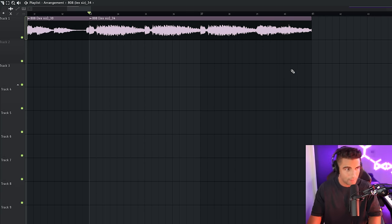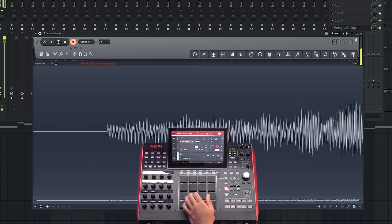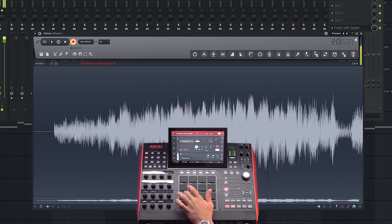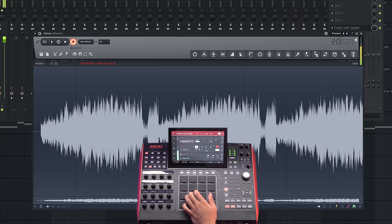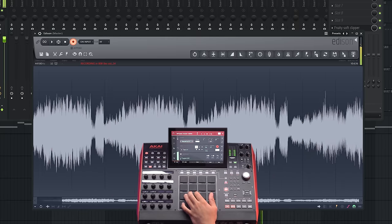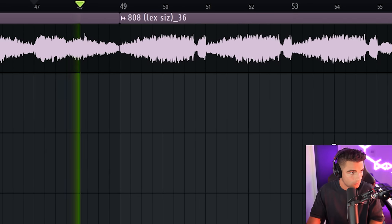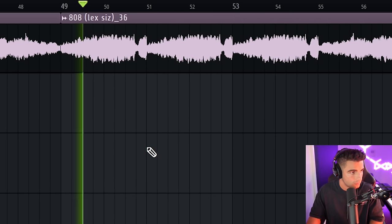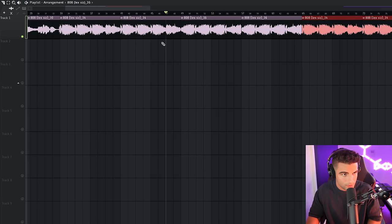Here's where it gets interesting — you might not have noticed this listening to the original song. We're actually going to be reversing these individual chops from the sample, not playing them in any other order, just playing them in reverse. This is a really creative way of adding development to the instrumental without having to introduce any new components. We're going to be alternating between the original chops and the reversed chops for the rest of the song.